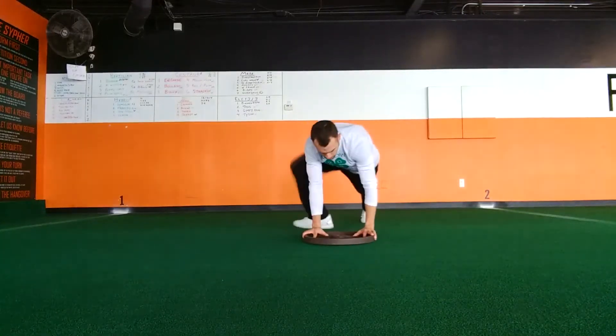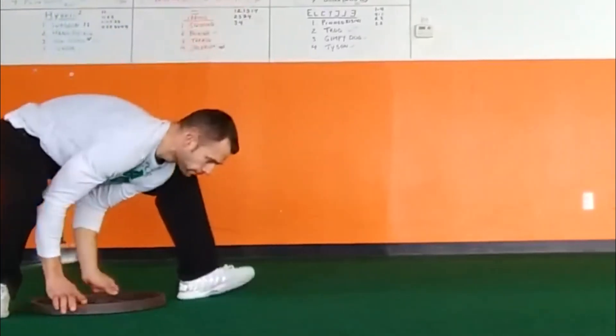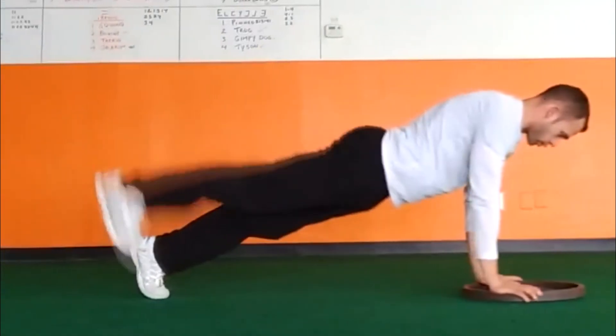Always stay with the same leg leading on the way down the field, and switch the leg on the way back. One of the most important things that will help you keep the rhythm of this task is to pay attention to which foot starts the movement after the plank position.